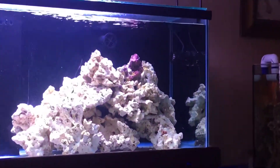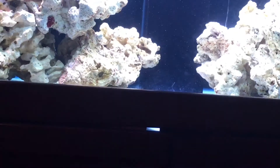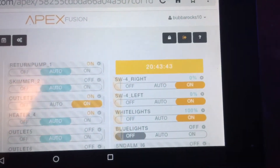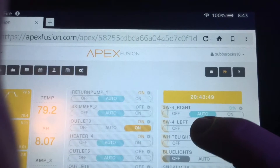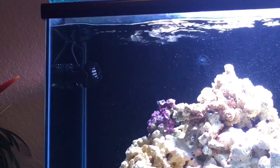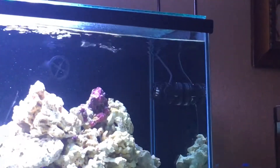The right one just turned on, and now I'm going to turn on the left one — and it just kicked on also at 100%. Looking back at the screen, there's basically on, off, and auto on the Apex Fusion. We'll go ahead and set it to auto, and what that'll do is run the wave mode that I have set. You can see it's just basically a short pulse from 0 to 100%, and that one's doing the same thing.